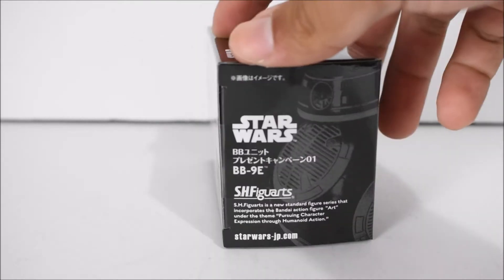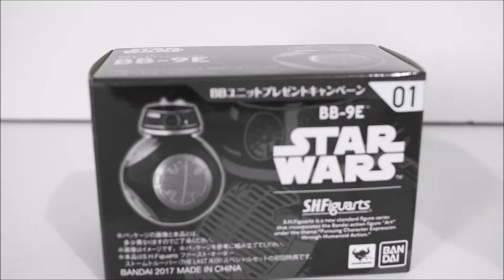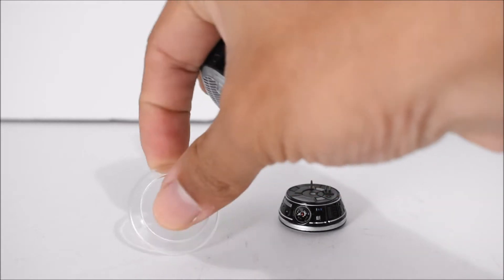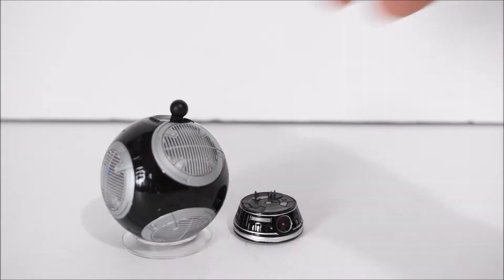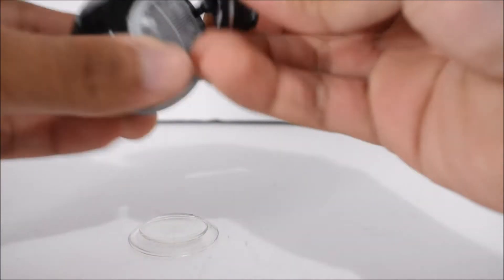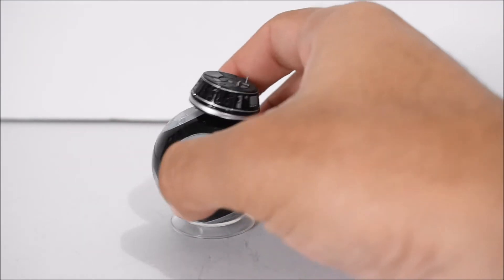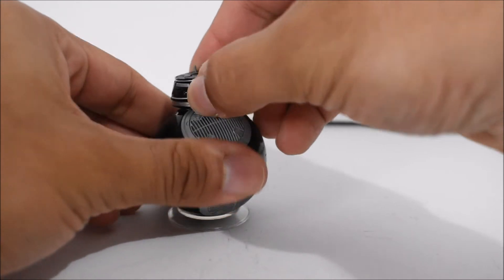Here it is — comes in this little black and white box, nothing special. So without further ado, let's get him out. He comes in three pieces. He comes with a little clear stand to balance him out, because if not he'll be rolling around like an actual BB unit. You put him there so he stays stationary, and then there's a little ball joint where you can put the head on — just connect it like a little build figure and you're set.